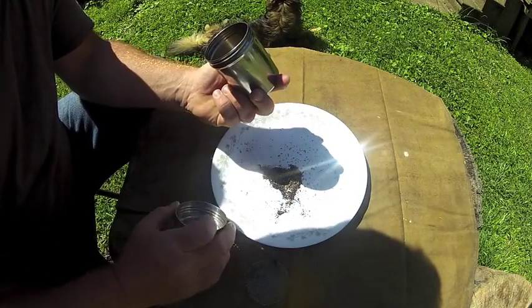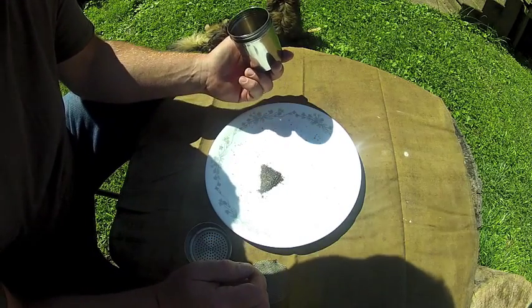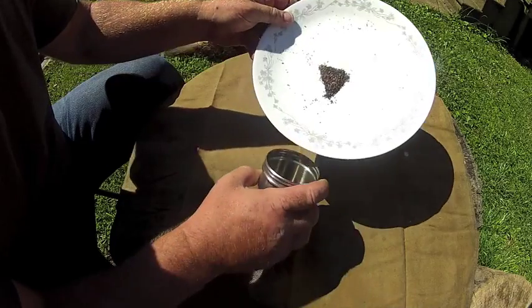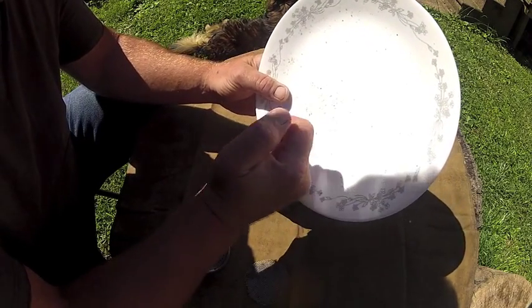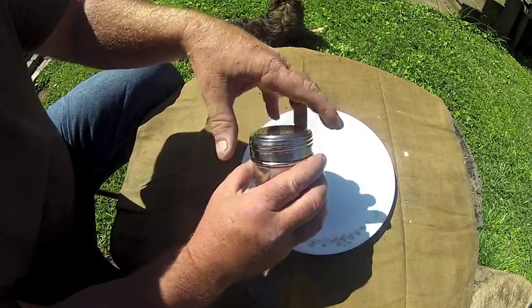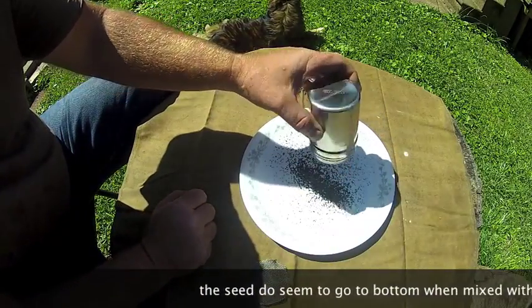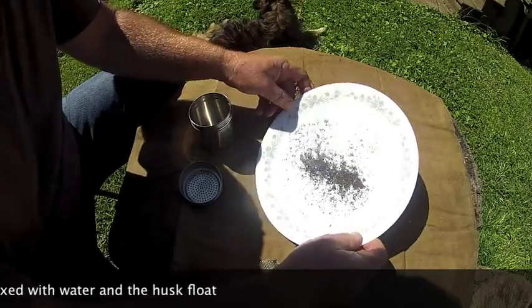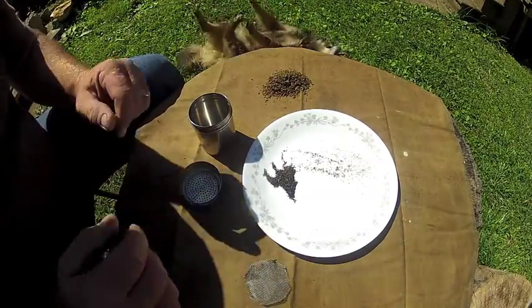I'm sure there's plenty more in there, but this is probably going to be plenty. I'll put these here on my oil cloth and just brush them off when we're done. Let's run these through the strainer one more time. That's a pretty good yield of plantain seeds right there.